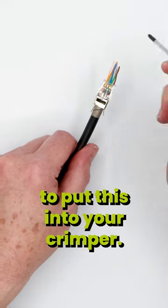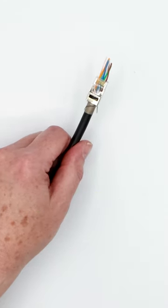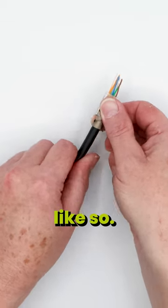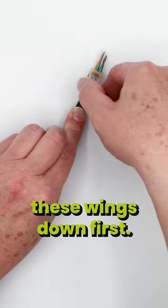Now you may be tempted to put this into your crimper — do not do that. Instead, what you're going to do is hinge this ground tab back up like so, and then the next easy way to do this is to start these wings down first.